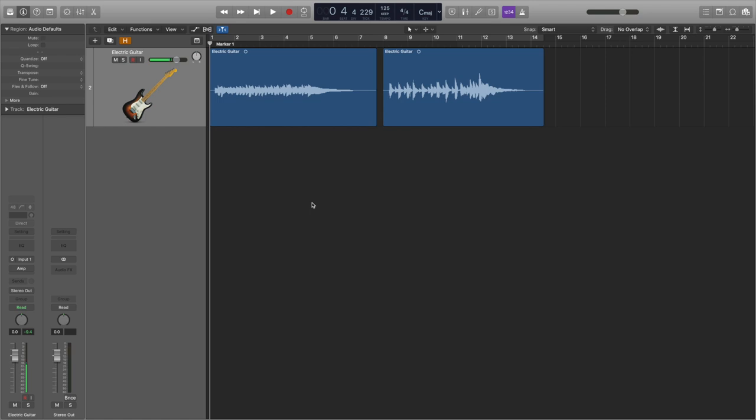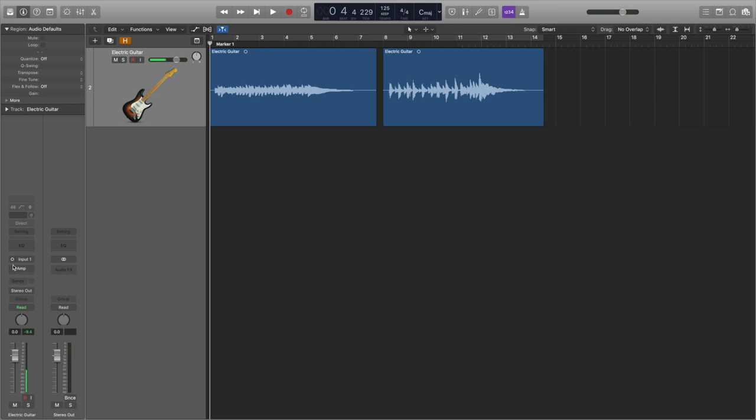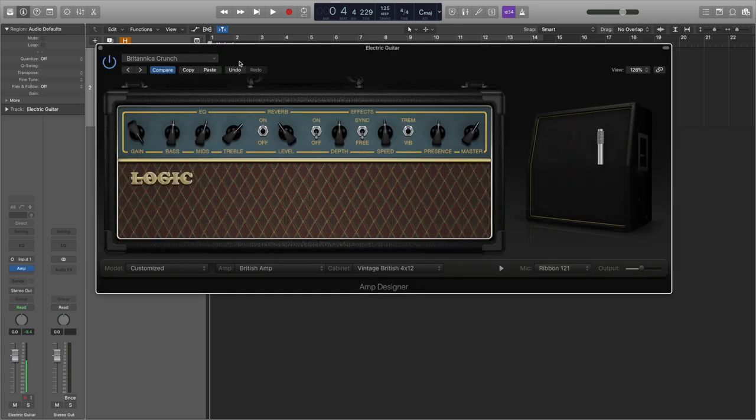Now that we have our dry electric guitar recording, we need to make it sound like a guitar. We do this by putting it through one of the amp emulations, so you want to open up the Amp Designer. The plugin looks like this and it's such a cool plugin for so many reasons. Firstly, we can choose from a huge list of preset sounds and amp emulations.